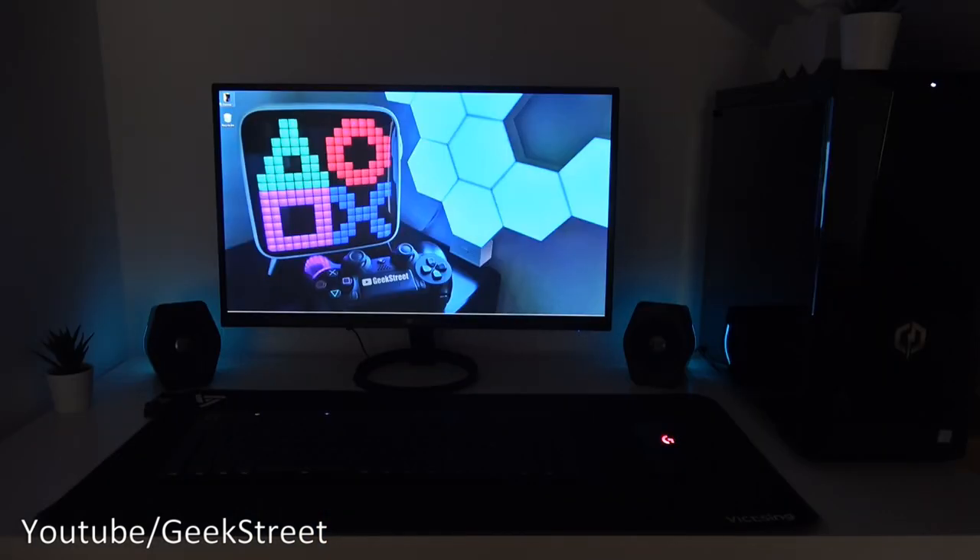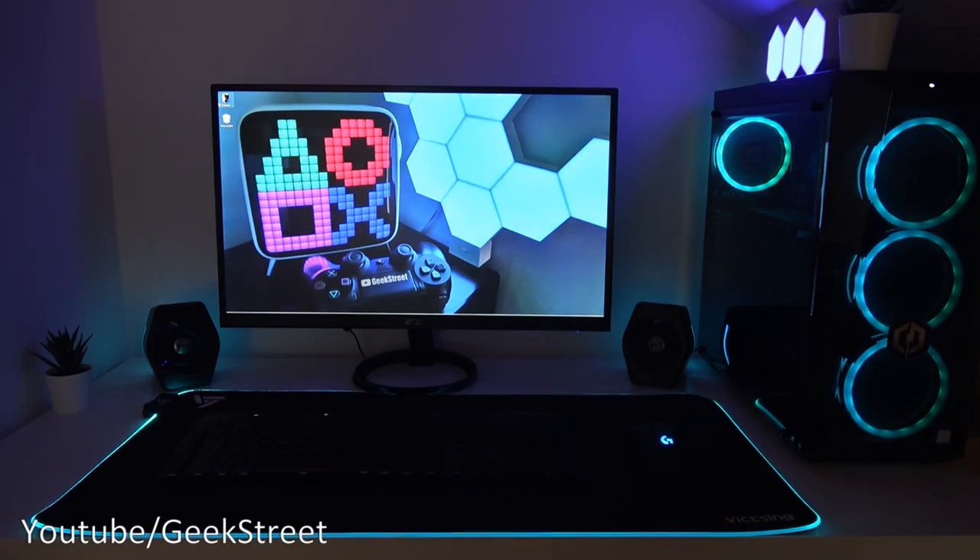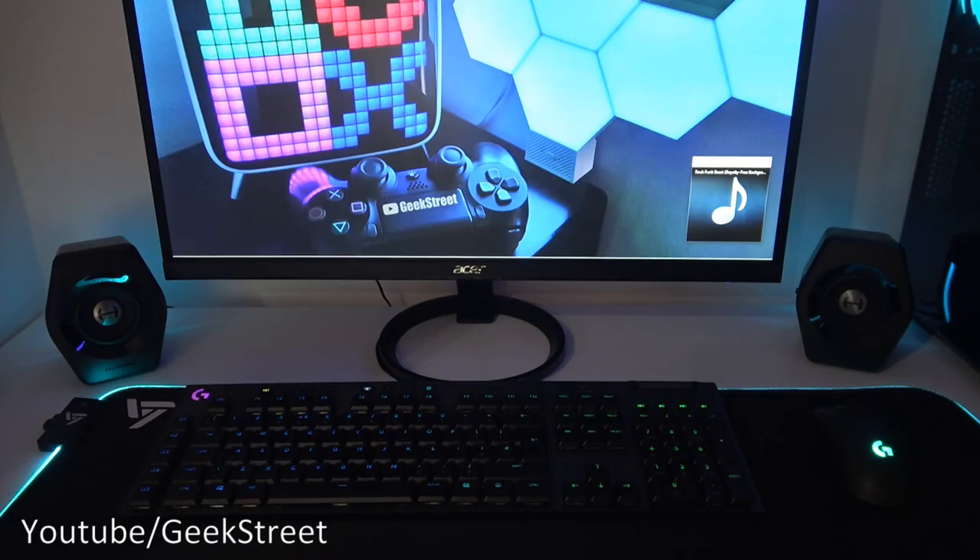With the speakers connected to the PC and all other RGB off, the brightness looks pretty decent. It would be even better if brightness levels were adjustable via an app. With the rest of the setup's RGB turned on, the speakers fit in pretty well. Next, let's test out the sound levels and different music modes.